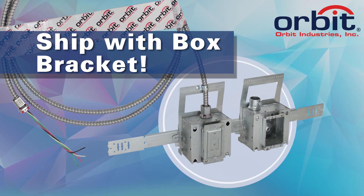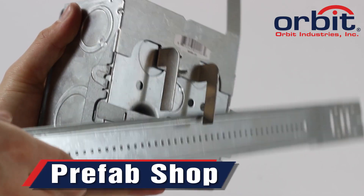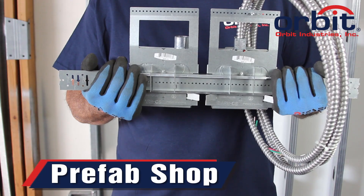You can ship BARB assemblies direct to the job, with the adjustable box bracket attached. Secure the adjustable box bracket, and bend the locking tabs to keep the BARB on the hanger.